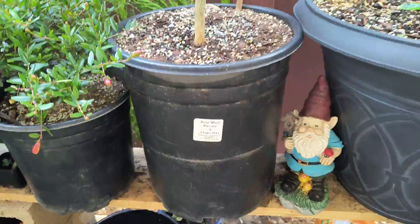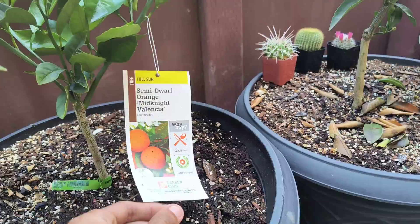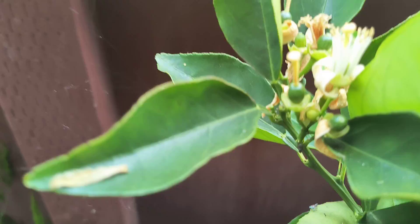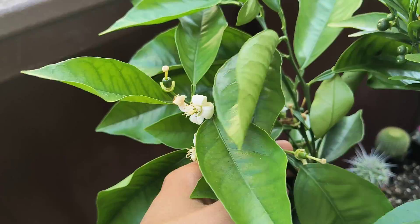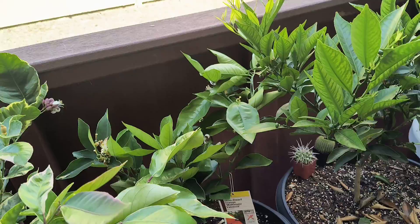We also have the semi-dwarf Valencia orange right here — that one's growing good. You can see little oranges right there. I don't think I'm gonna let it set fruit this year just because of the size of it; it has more flowers but the tree isn't that big. It is growing though, so that's an improvement.